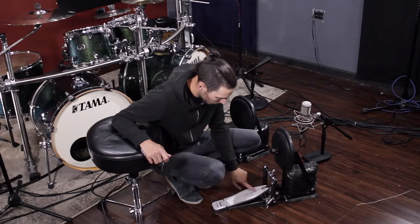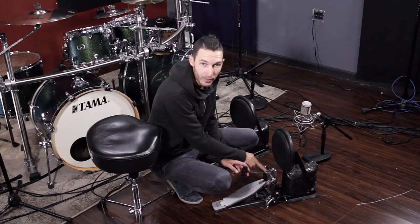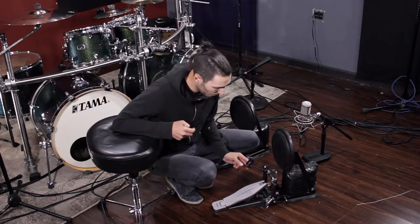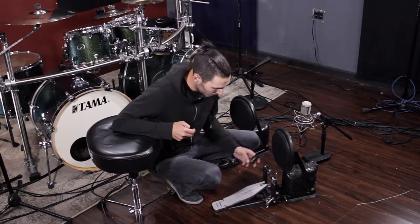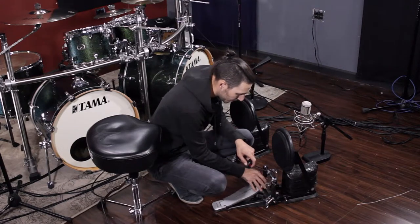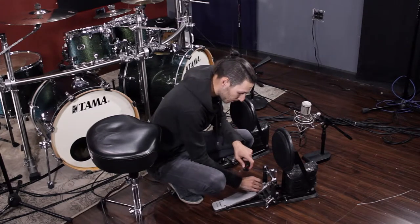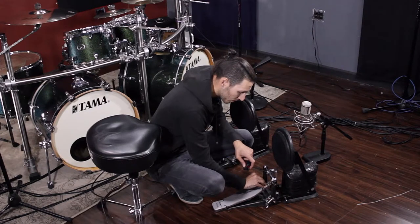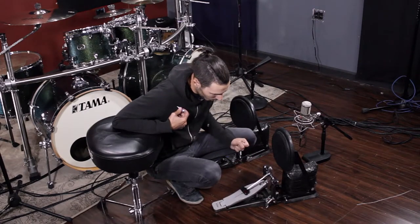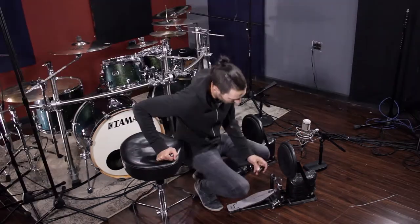With the pedal board all the way up and this part halfway, the pedal goes more towards the bass drum. If I put it around 45 degrees, it automatically goes more towards the pad. Now, if I lower this part and save the setting, then put the pedal board all the way down at around 45 degrees, it goes all the way more towards the back.